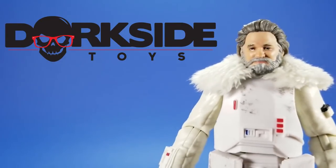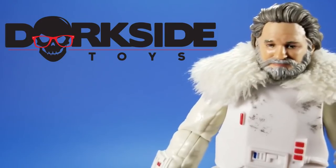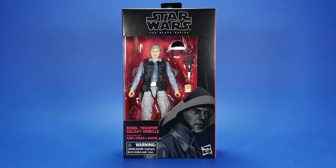This review was sponsored by Dorkside Toys. If you ain't on the dork side, you're on the wrong side. Okay people, welcome back to another Foosh review.